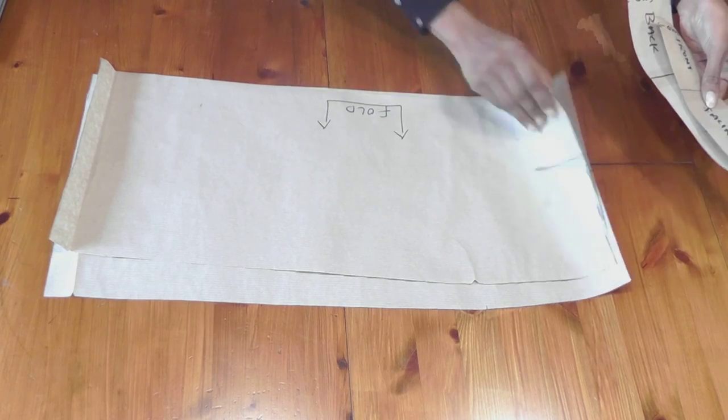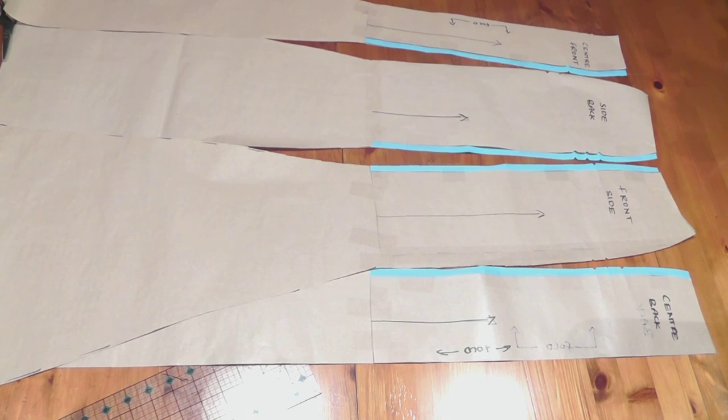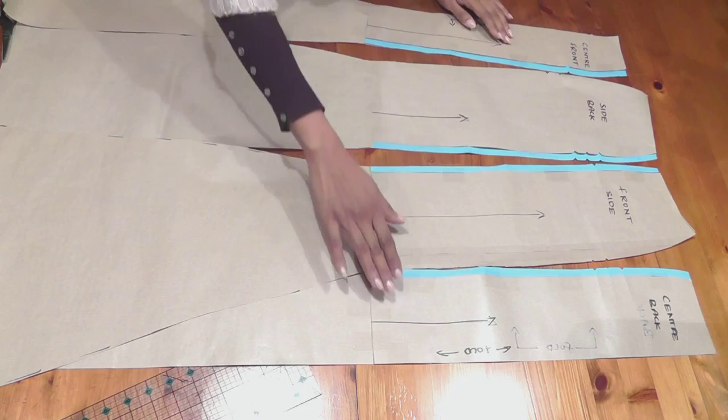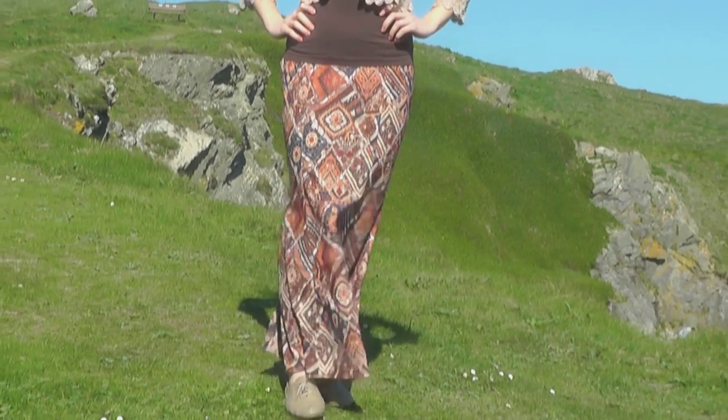After this, we're going to learn how to draft a basic pencil skirt. The reason being, this is going to be the base for many other skirts we will draft later on. After drafting the basic pencil skirt, we then convert this into a fishtail skirt.